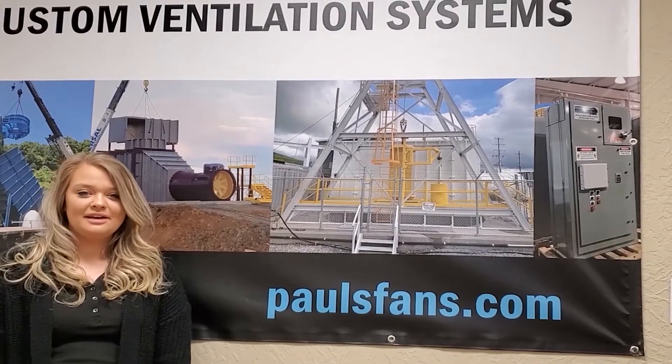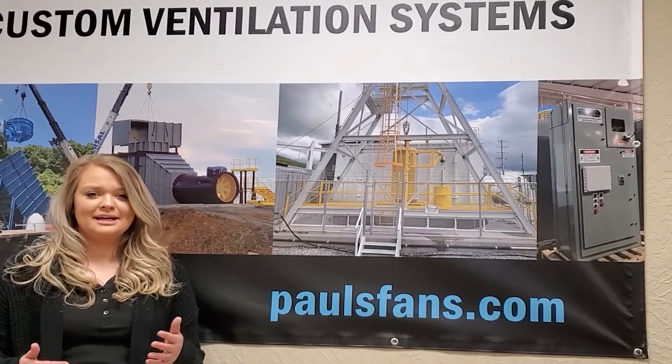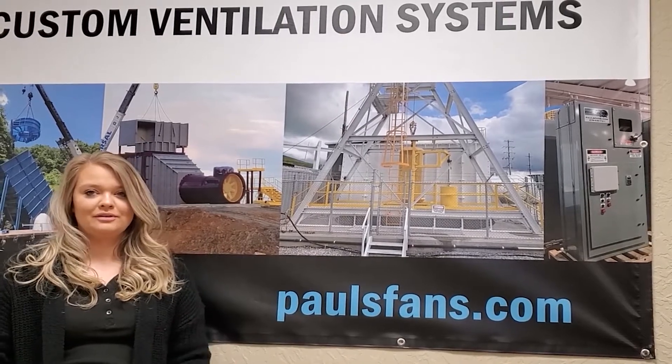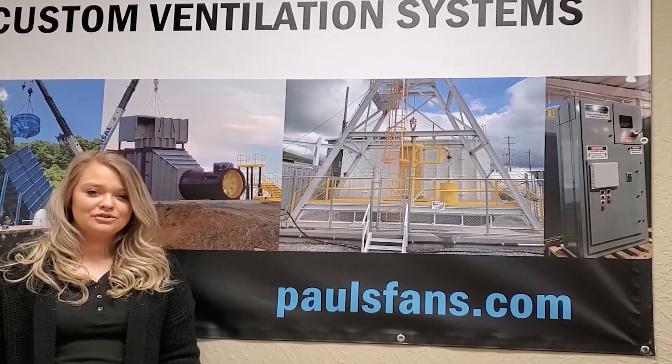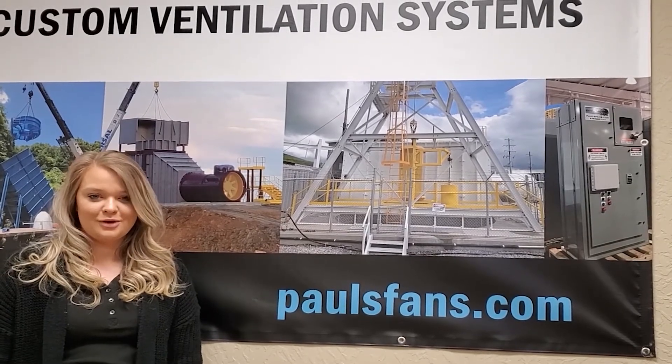We hope you liked that video. We've been taking the direction of a how-to — kind of showing you how we do things. If these are the type of videos you want to see, leave us some comments and let us know. Thanks, bye.